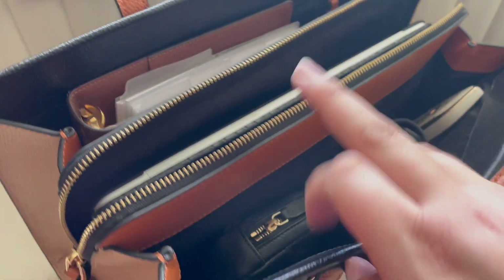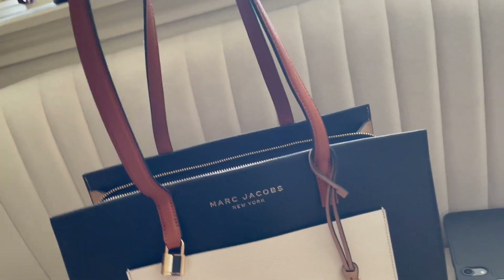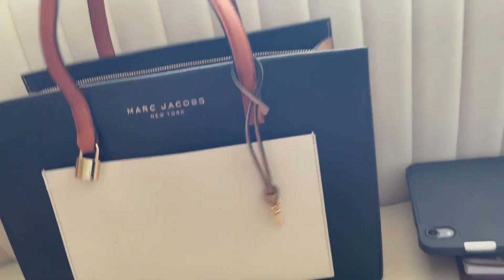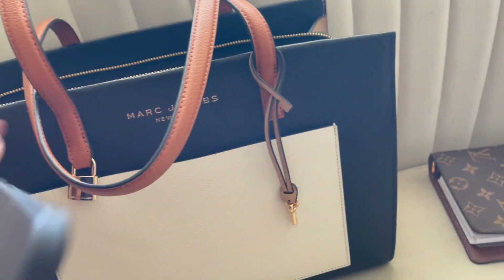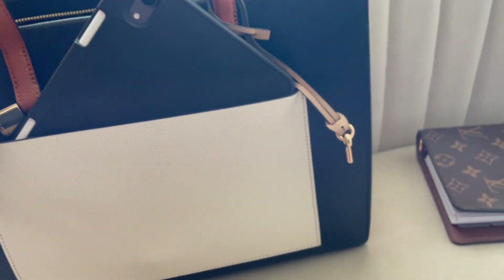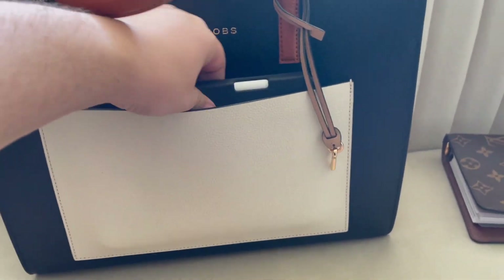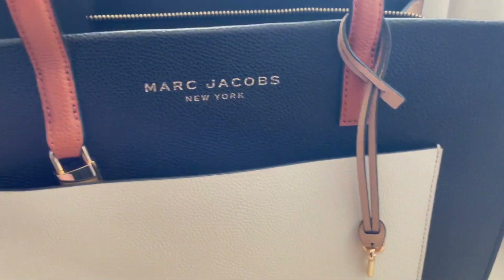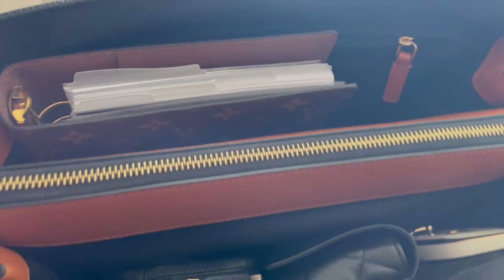The drop is really nice — it's probably about a 10-inch drop, so I was able to wear a jacket with it and it worked fine. As a bonus, you can also fit an iPad mini in the laptop compartment; the magnetic lock makes it a little tricky but it does close. You could also just throw the iPad mini in the main compartment with the laptop since there's enough space.